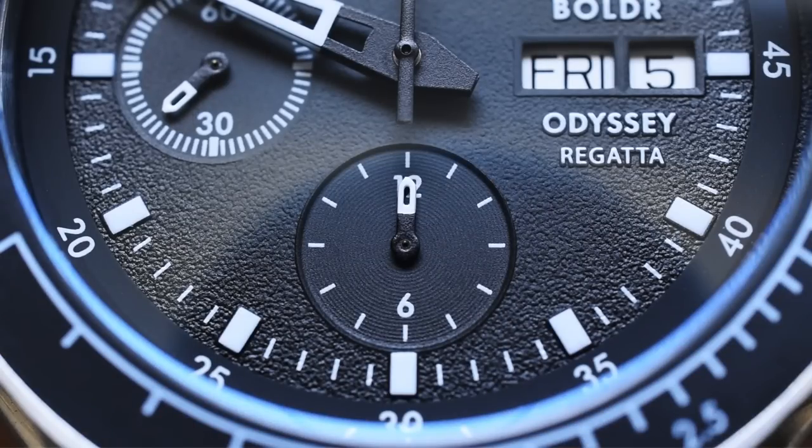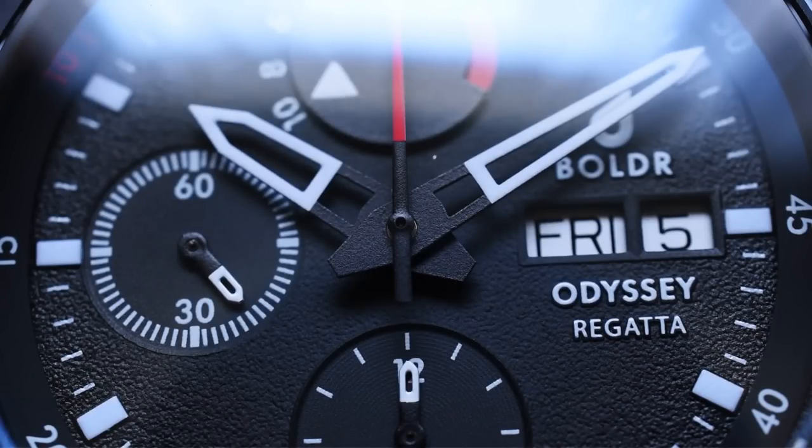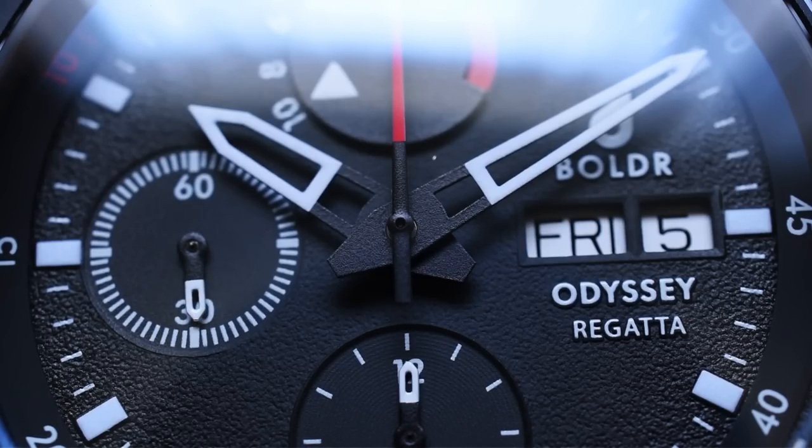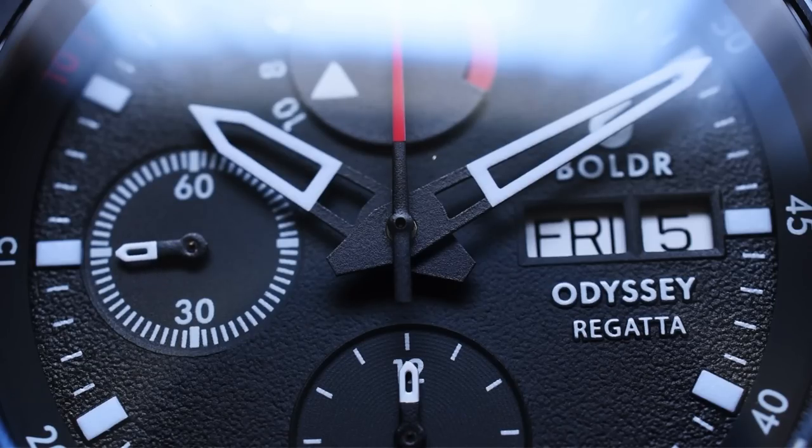Down here towards the 6 o'clock register, we can see a nice spiralized pattern. This watch really does utilize textures very nicely — playing with borders, a texture gradient, spiralized textures, and raised markers. It just looks very nice all together. And the handset — we cannot forget about the detailing on the handset. We can see some really nice matte black texturing over towards the handset closer to the spindle, but then a nice pop of white with these skeletonized hands, giving really high visibility to all the registers and everything going on on the dial.